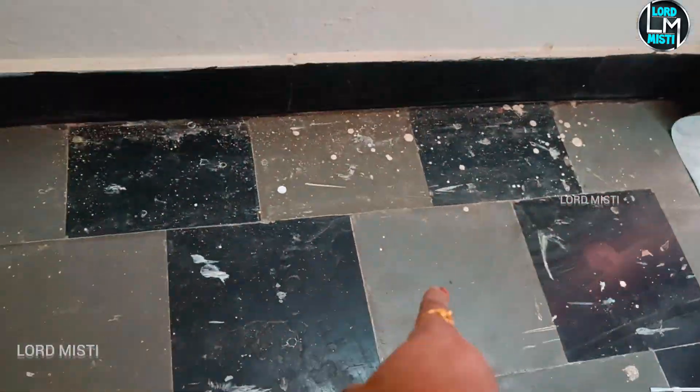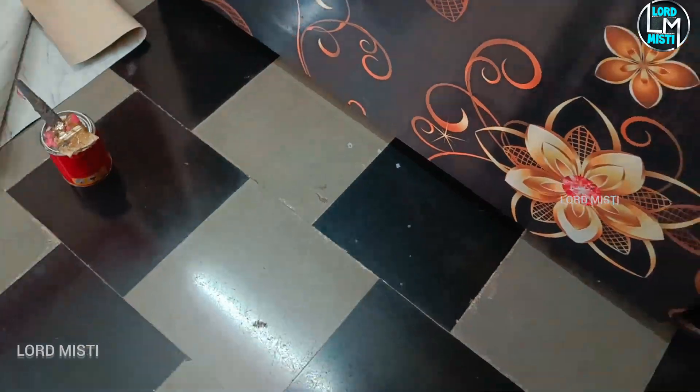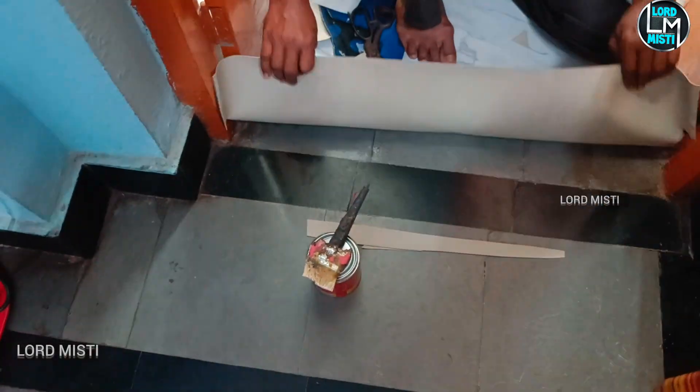Hi guys, welcome to mini vlog. We are going to make a sheet of flooring. We are going to check the checkerboard pattern in black and white.